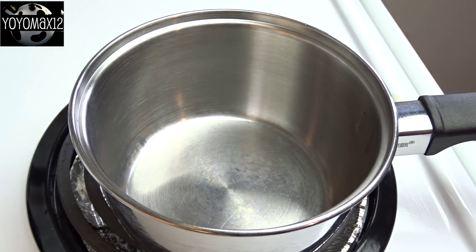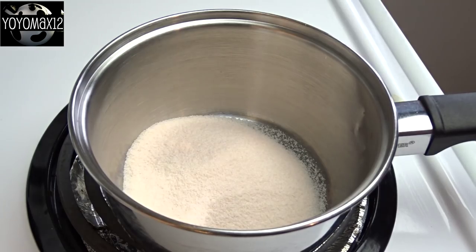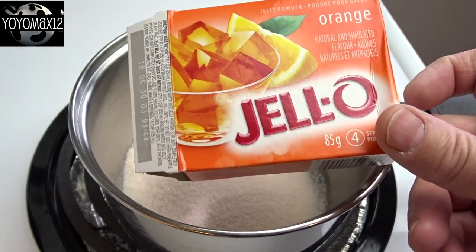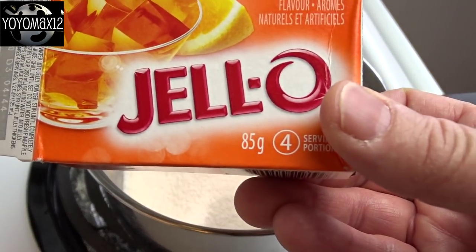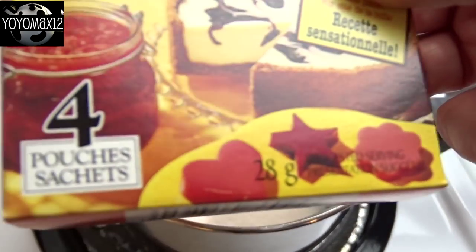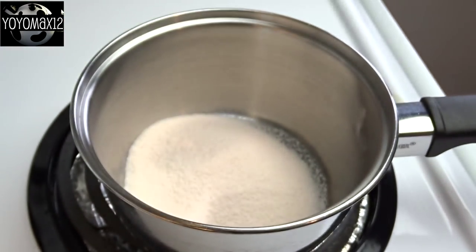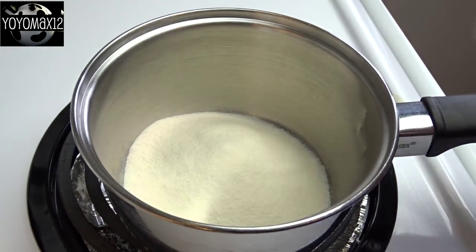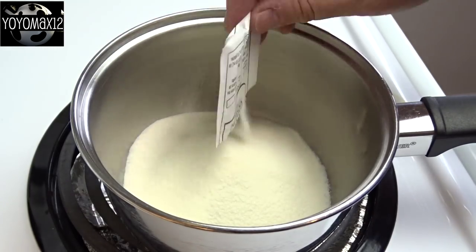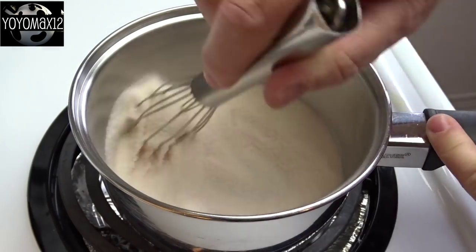On to the actual gelatin mixture. The heat's not on yet. I put in one package of Jell-O — that's a three-ounce, 85-gram package — and added four packets of gelatin, that's 28 grams in total, four of those little envelopes. So you'll need about an ounce of unsweetened, unflavored gelatin powder. Whisk those things together.